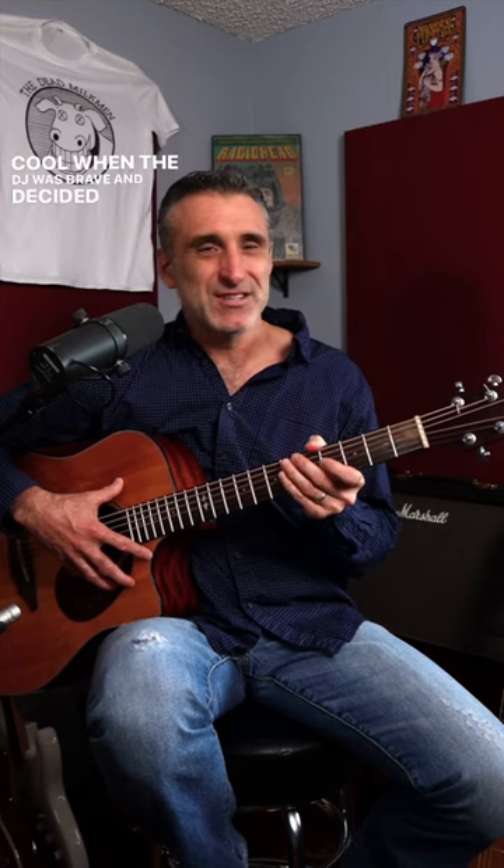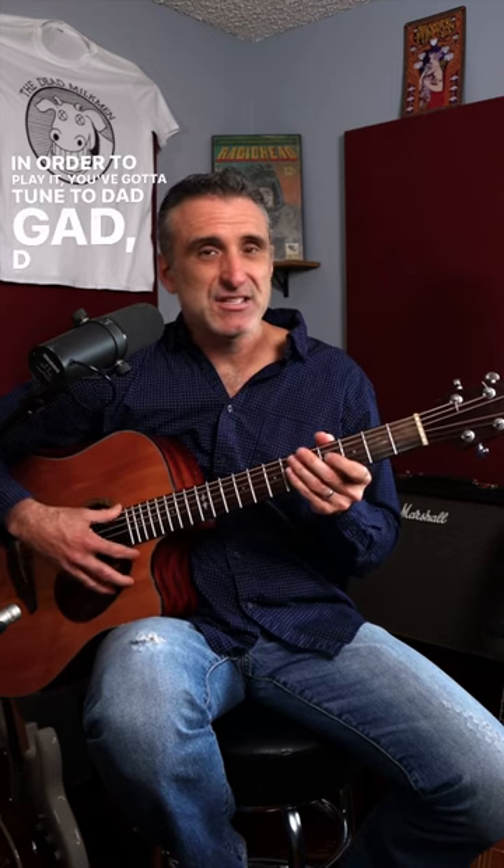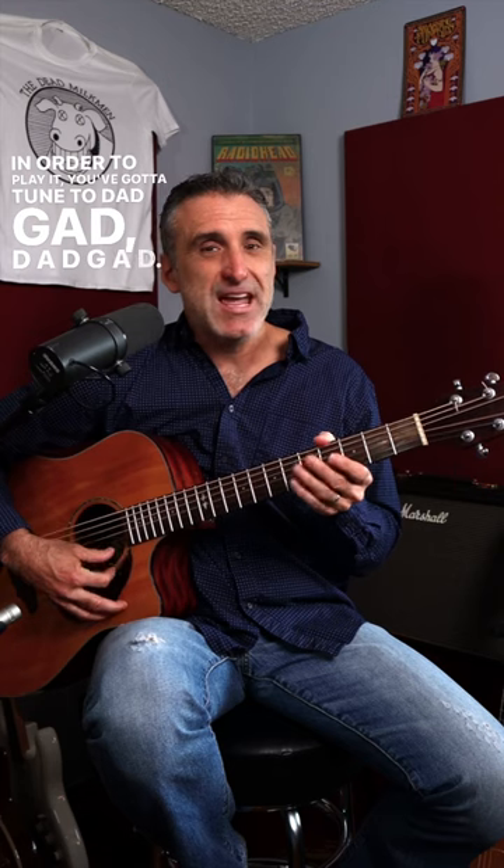When it used to come on the radio in the late 80s, it was so cool when the DJ was brave and decided to play that extended intro, which they didn't always do. In order to play it, you've got to tune to DADGAD — D-A-D-G-A-D.